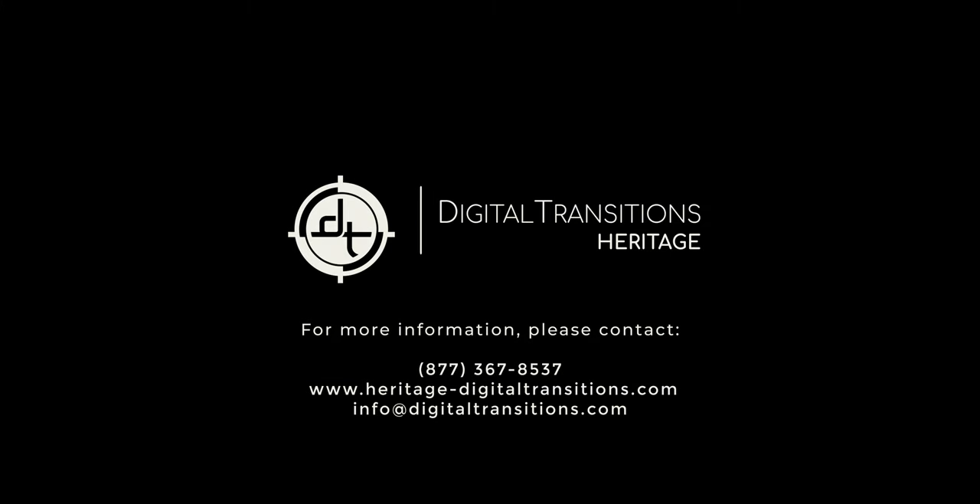We are glad to arrange a private demonstration of this system or connect you to peer institutions that have one. Check out our website to learn about the rest of our product line.